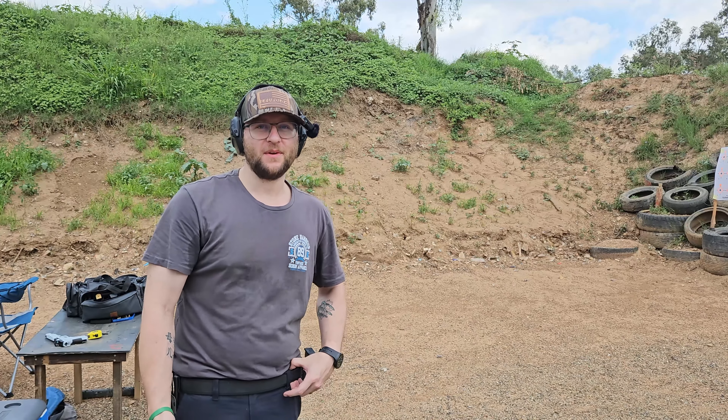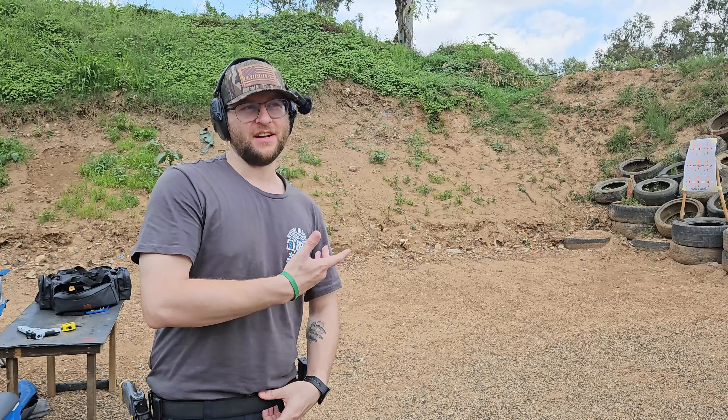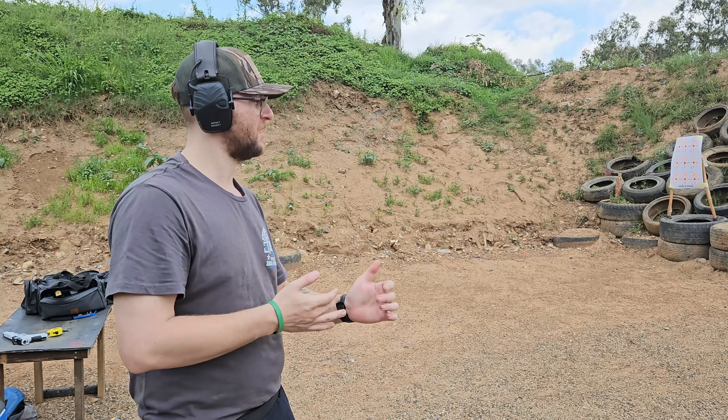Okay, so here we are with the Mozambique drill section of our traditional versus non-traditional shooting. As always, two to the chest, one to the head as quick as possible. Let's go. Okay, that was a bit slow, but hey.